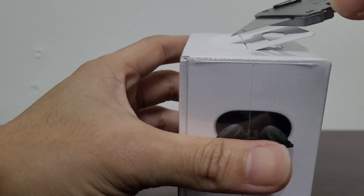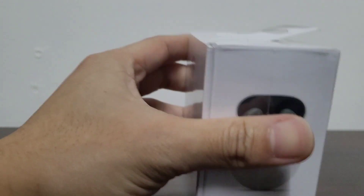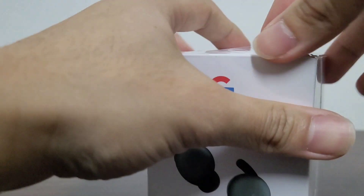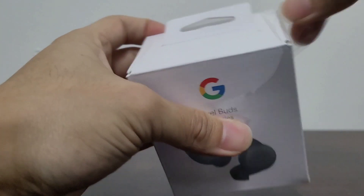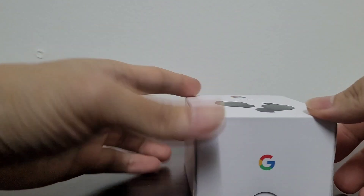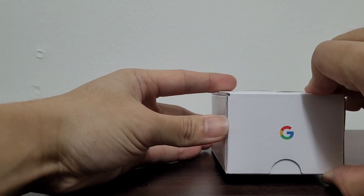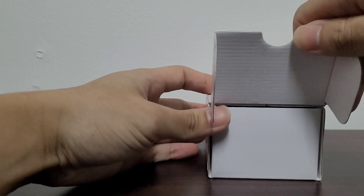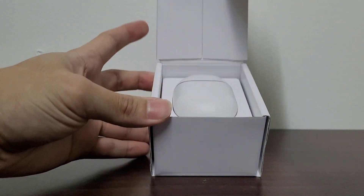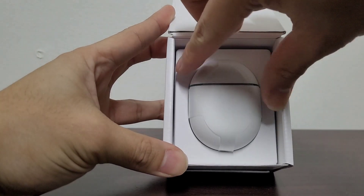Actually, we don't really need a knife today, but we'll use it anyways. It opens from the bottom as well. And right up in front, the earbuds in the case greet us.